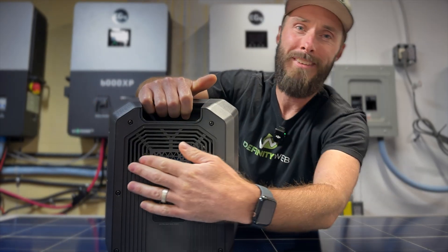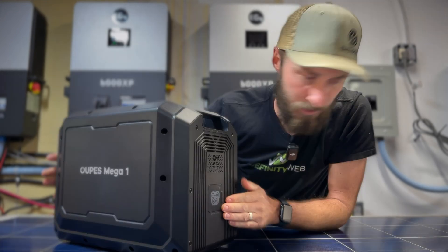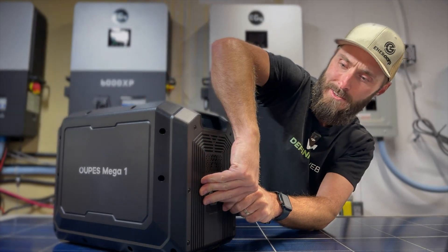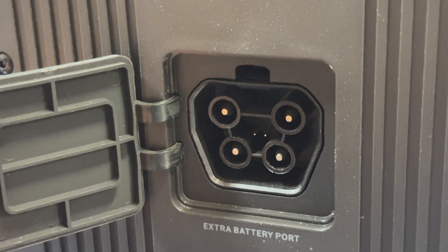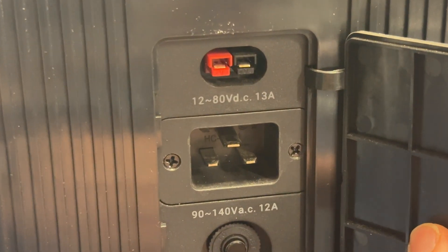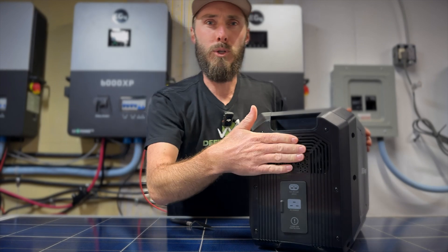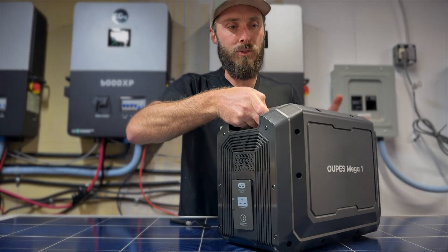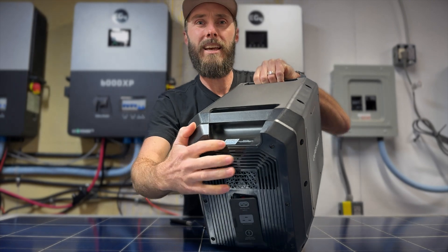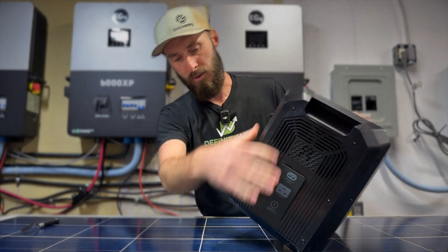On the side there's a port for battery expansion — the covers are actually really difficult to open. It looks like a proprietary connector for expanding the batteries. On the other side there's the AC input, DC input with an Anderson connector, and a breaker. There are fans on both sides to pull air through and push heat out the other side. There's also a QR code on top to scan for the app. That's pretty much it for ports.